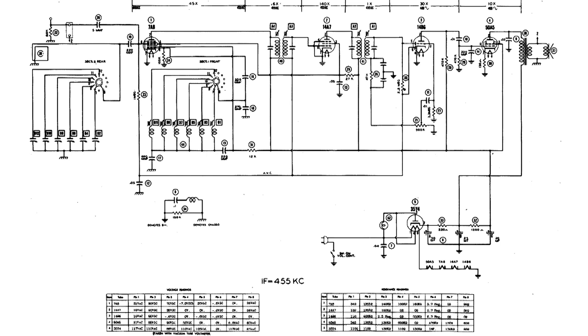Here's the wiring diagram of this radio. In the upper left you can see the six variable capacitors and the six variable coils. And that should be enough for most places.